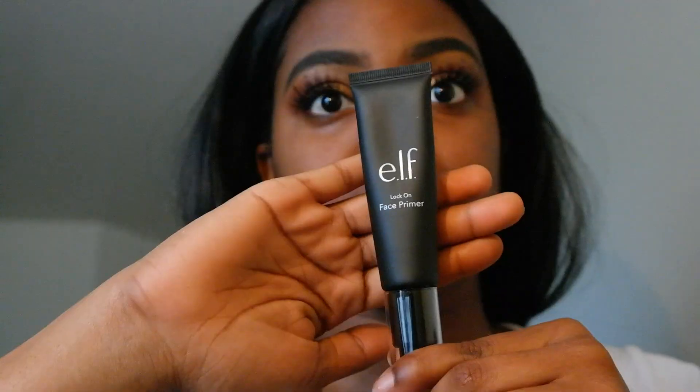I hate how clumpy mascara is when I take it out. These lashes I thought were so cute — they look like flower petals. Then I'll be using my elf primer and I love this primer because it's super tacky. I just love the way it feels on my face.